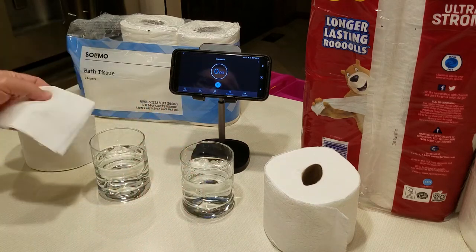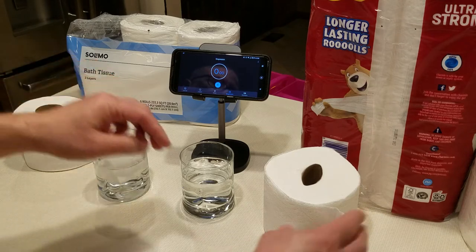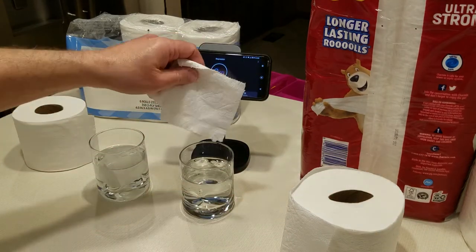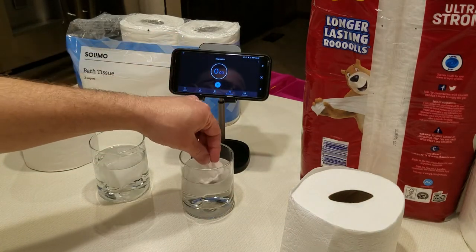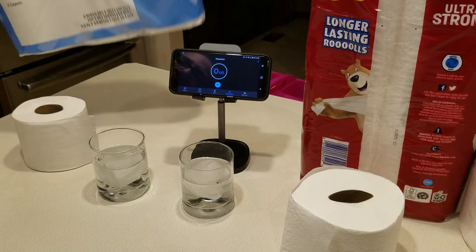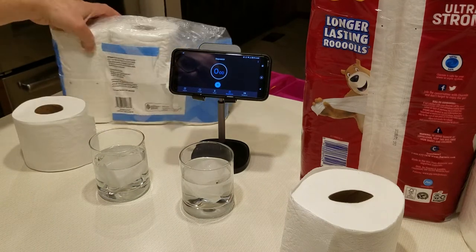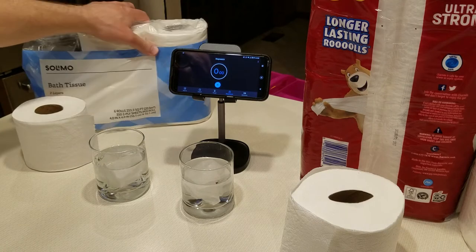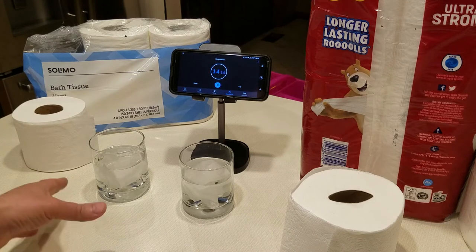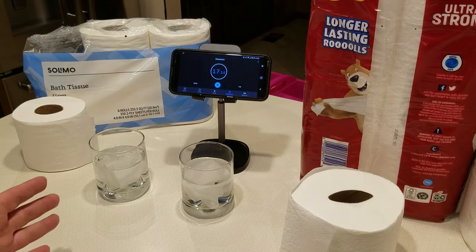I'll put the Solomo tissue paper in first, then two pieces of the quilted Charmin Ultra Strong that says it's septic safe right on the packaging. This Solomo product doesn't say septic safe on the package itself, but the Amazon website does claim it is. I'm going to let them sit in the water for about a minute, then stir them to see what happens.